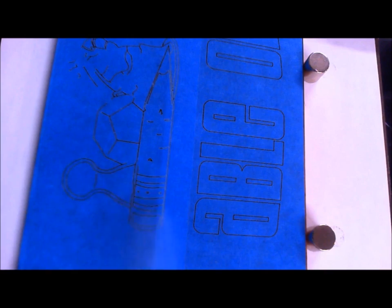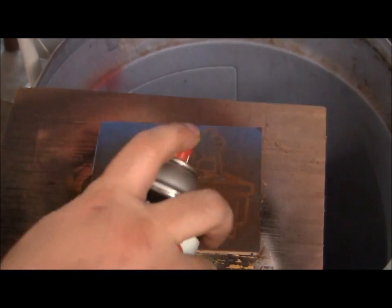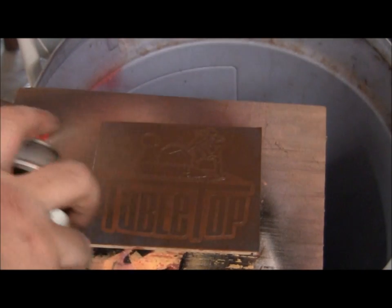This first pass, we're going to pull the tape off everything that's going to be painted brown and take it to the paint stand and paint it brown.